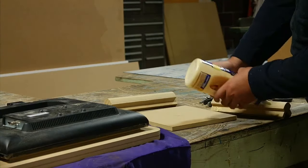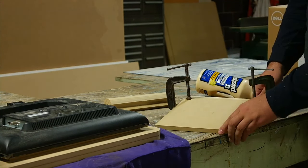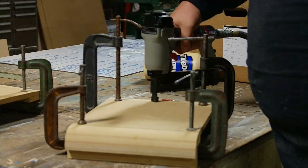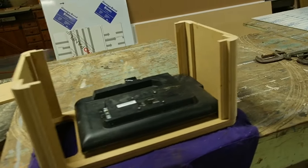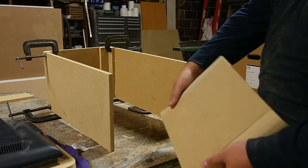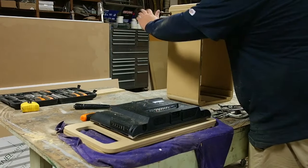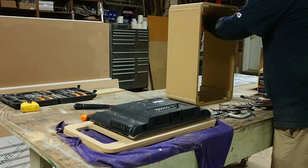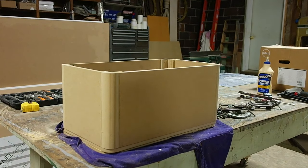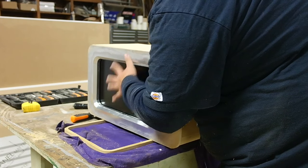I cut my sides to width and went ahead and glued them up and clamped them overnight. I added a couple of brad nails just to hold everything in place, then I was able to mock it up for the first time. I just repeated the process for the top and bottom of the cabinet. This was the first time I was really able to see what the cabinet was going to look like, and I was really pleased.